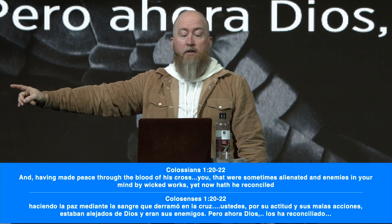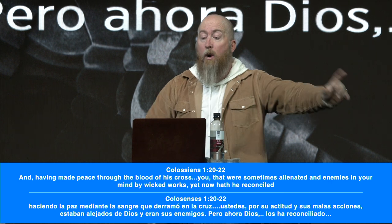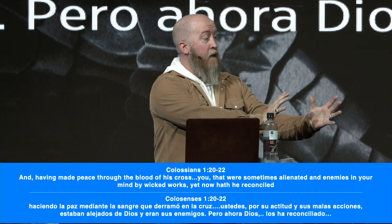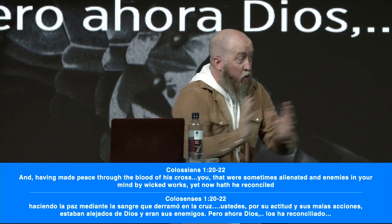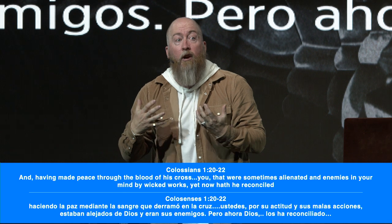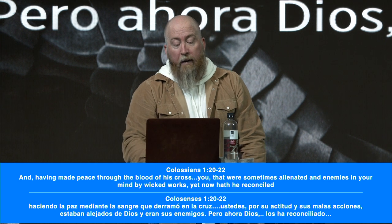Colossians 1:20 says, 'Having made peace through the blood of his cross — you that were sometimes alienated and enemies in your mind by wicked works, now have been reconciled.' There was a time before Christ that you were alienated, that you did not have peace. But now, because of the cross and the finished work of receiving Jesus Christ, you've been reconciled — joined together with Christ. Peace with God is a spiritual condition that belongs to every believer.